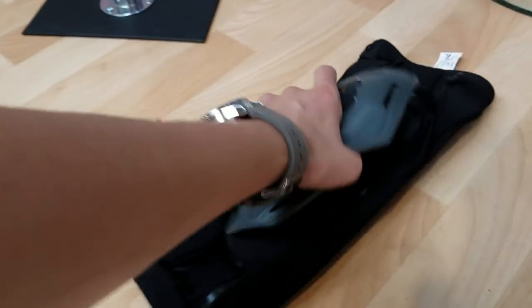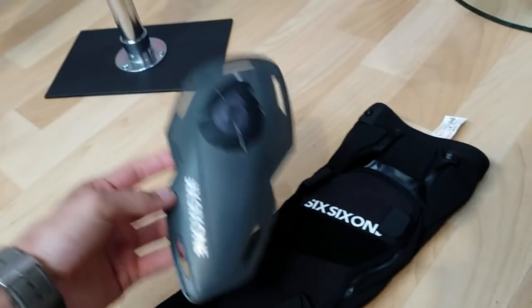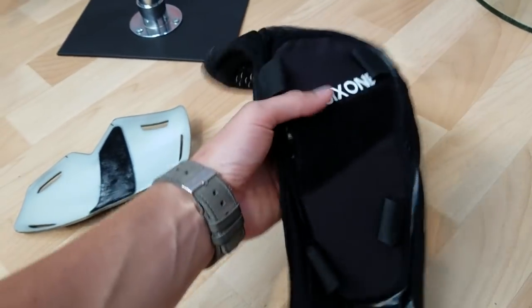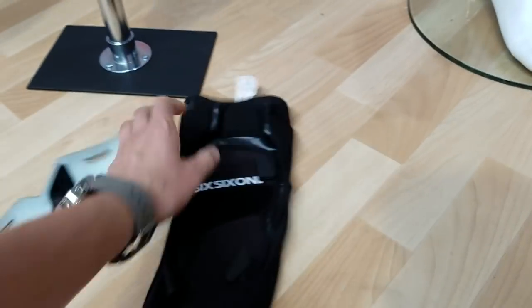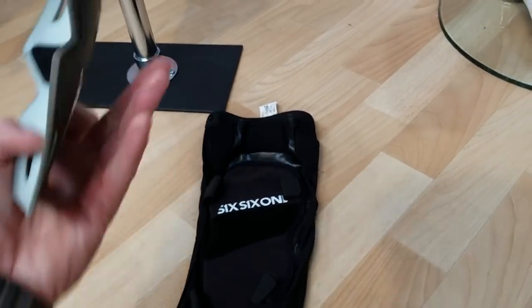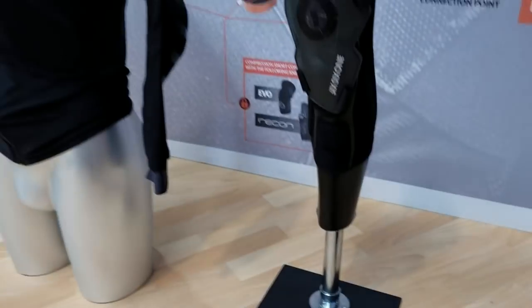So if you want a little less protection — say a lighter day, you've got a bigger pedal — you can just take the shell off and you're left with a very nice lightweight sleeve. There's still a bit of padding on there. Want more protection for a bigger day or gnarlier riding? Just throw that kneecap back on.